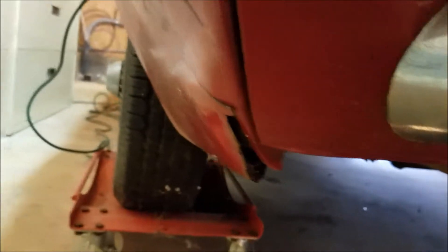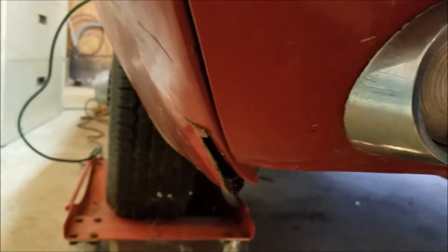The funny thing is, they're rusted out again. Whoever patched it did one hell of a crappy job. I've got that going on on both sides.